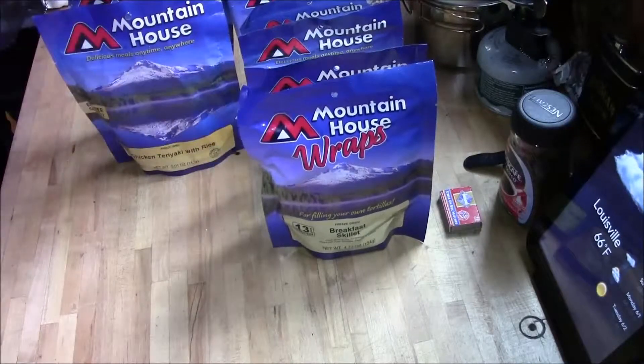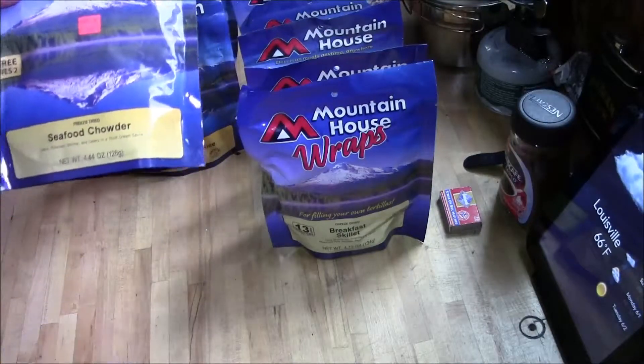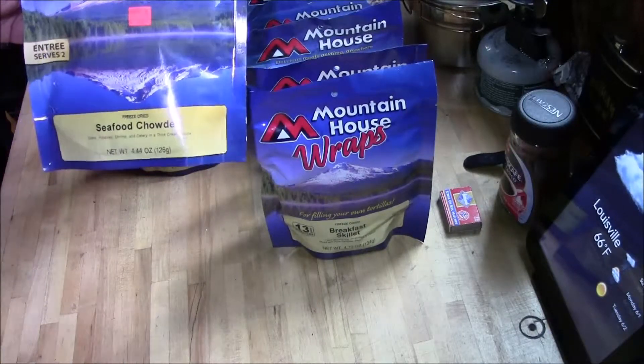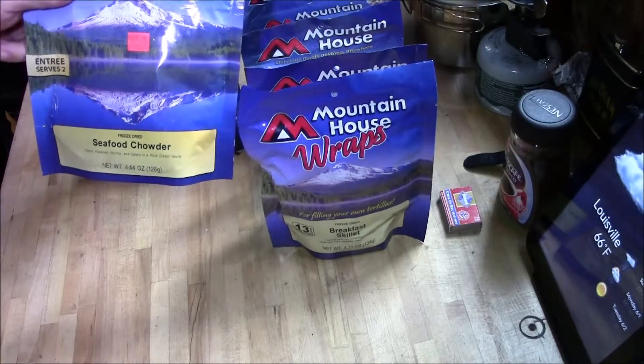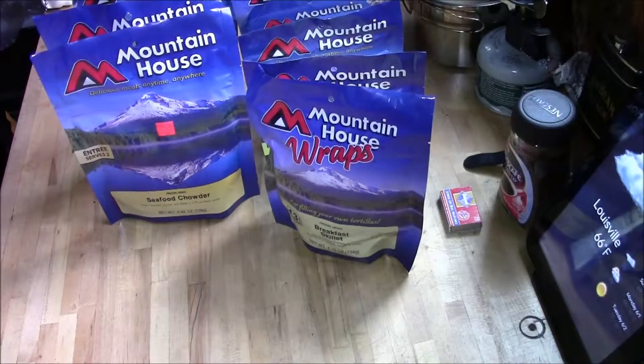Another breakfast skillet. Here's one you don't see every day — seafood chowder: clams, potatoes, shrimp, celery, and a thick cream sauce. Got to try that.